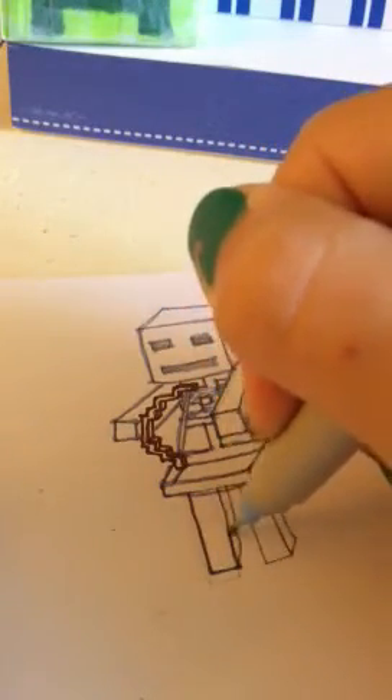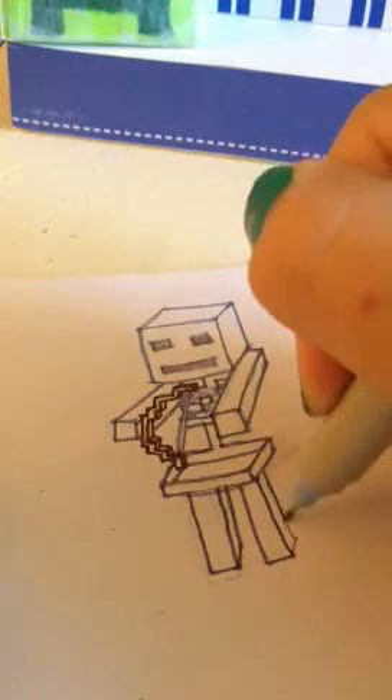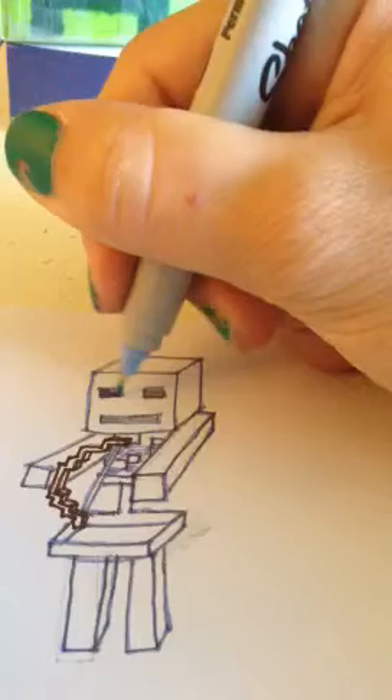Then all you have to do is the feet. I would have done this one without an outline, but again I had to look up the picture and look at it. And it was actually a little difficult to do this area. Yeah, that's how you do a Minecraft skeleton.